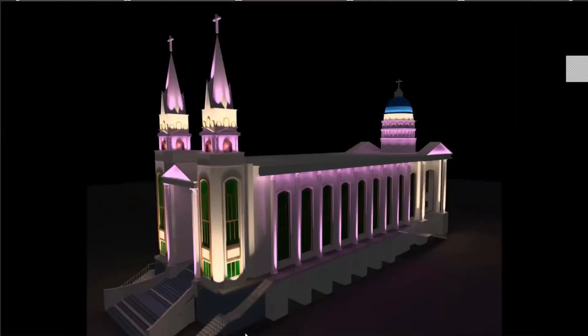Here is a good example combining both focal and wash lighting: the pillars are individually highlighted using focal lighting, the top portion of the steeple also uses focal technique, while the wall, the lower portion of the steeple, and the dome use a more general flood lighting technique where it's uniformly washed.